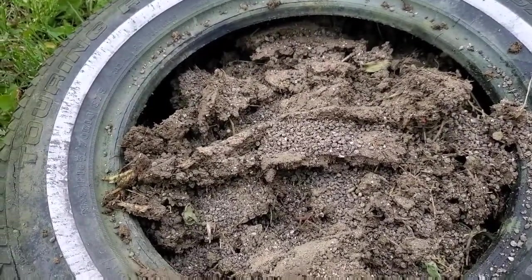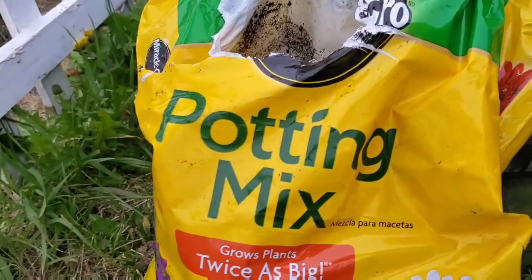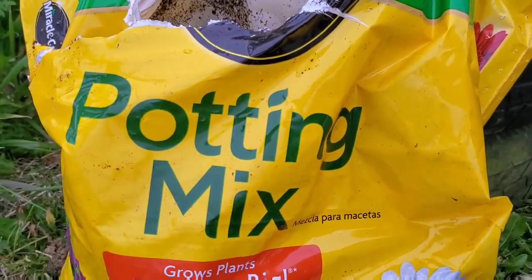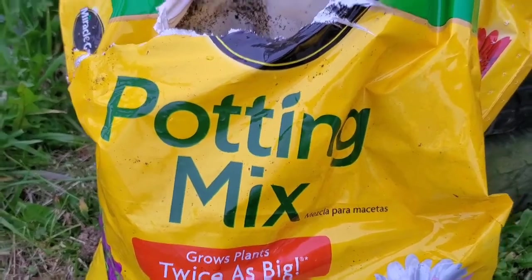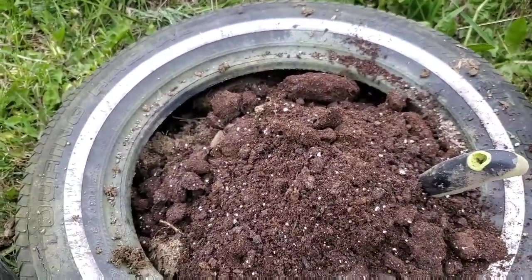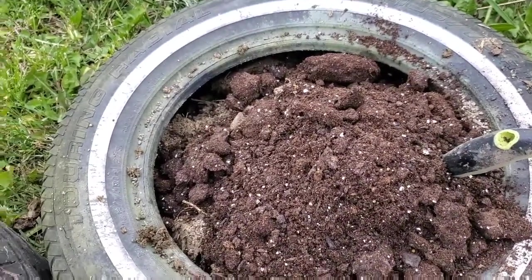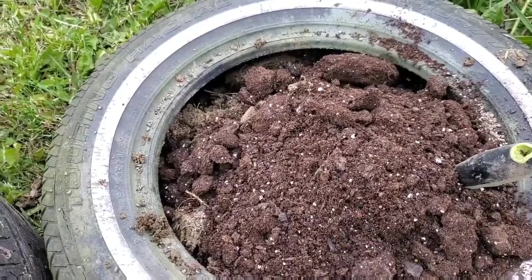Now I'm going to work that into the soil with my digger. The soil was really, really like hard clay — it just wasn't coming apart. So I'm going to add some potting mix in there and really try to work this up so it's a little bit more loamy. But I really think it's too saturated to do much good.